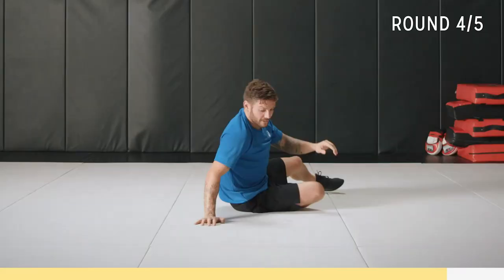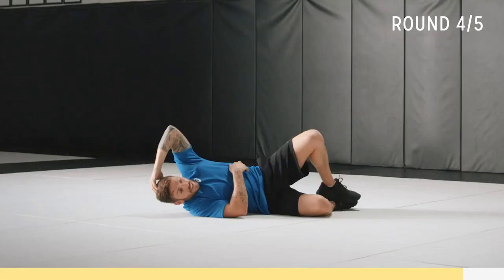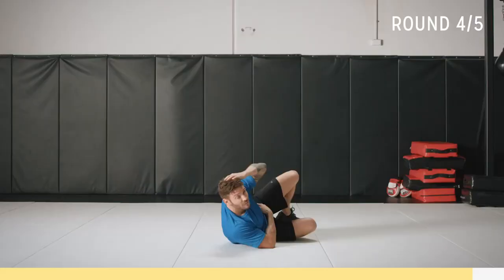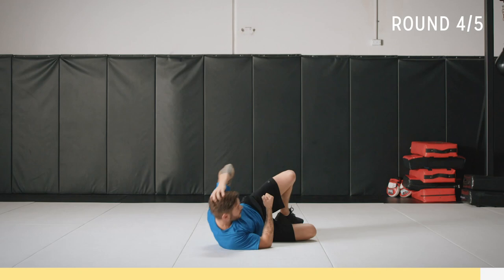Other side now — last set. Up and contract. Focus on your breathing, we've only got 30 seconds. Then you can get a little rest, or you can just keep going. Almost there. 15 seconds. Try and hold up there as long as you can. Contract those muscles — really feel the burn.